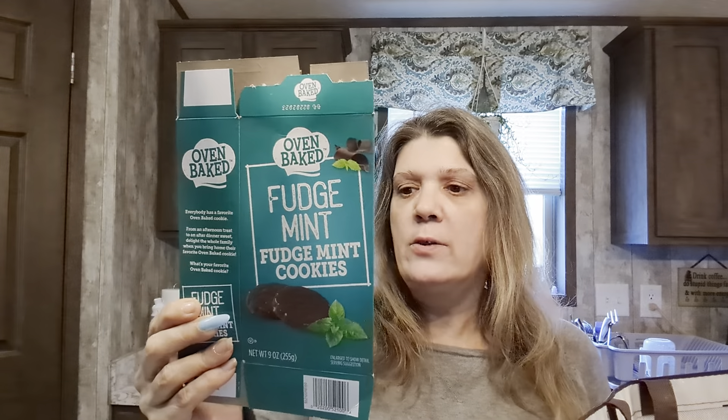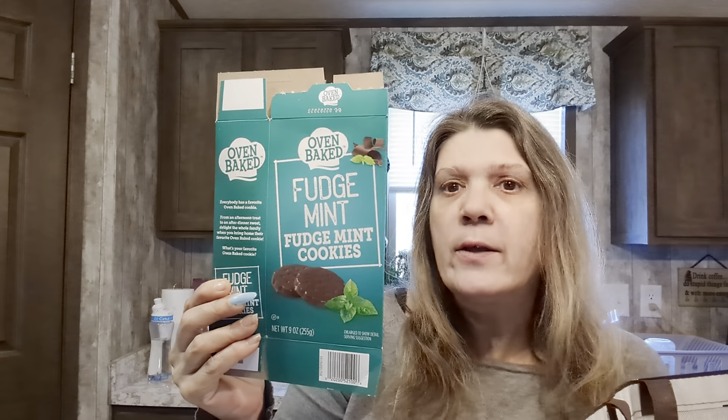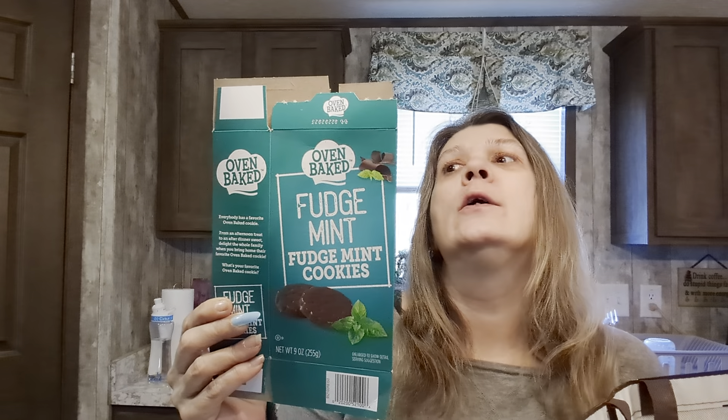These things are stinking amazing if you like mint cookies - go to Dollar Tree and get these ones, they're so good. I'm not even sure if Larry got any. He'll be nice and say 'well of course I did' and I'll be like 'of course you didn't.'